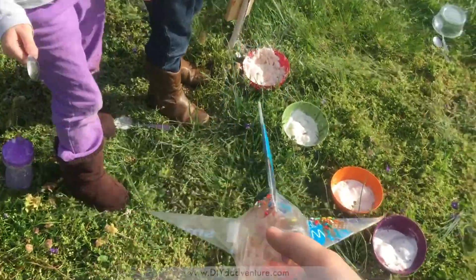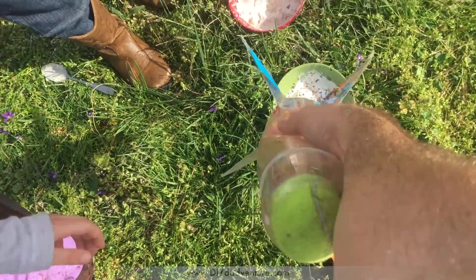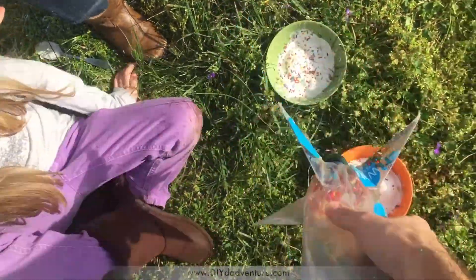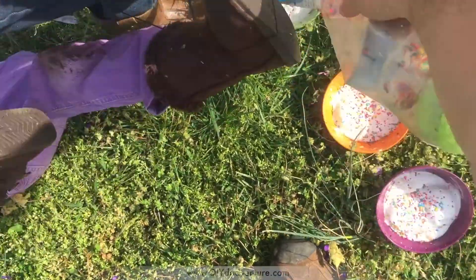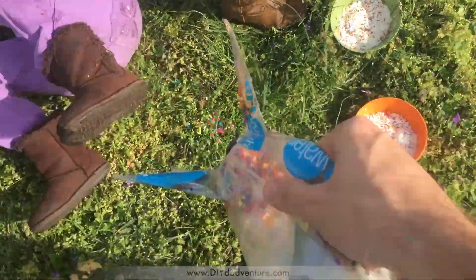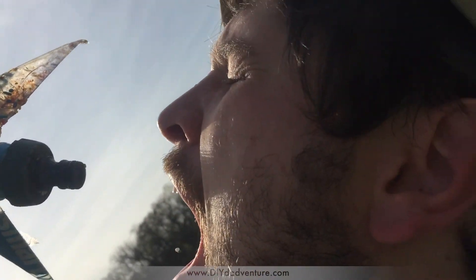It was too sticky. You know what that means? You just got to do it the old-fashioned way. Yay! Being a dad means letting your curiosity and your sweet tooth get out of hand every once in a while. And there's nothing sweeter than an adventure with your kids. Make sure to subscribe — see you on the next adventure.